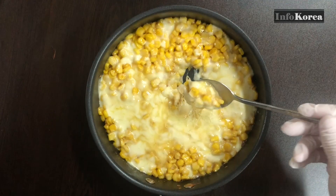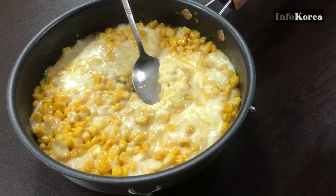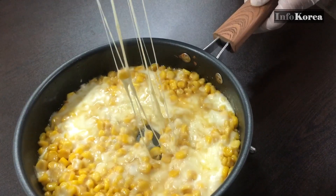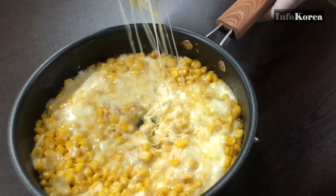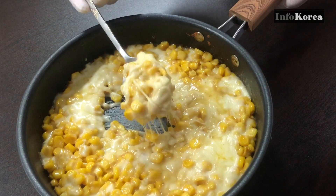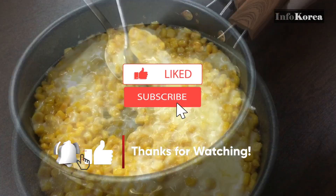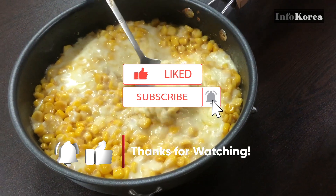This recipe is the easiest version. I will upload Korean food recipes that are easy to follow and easy to find ingredients for. We are Info Korea, which provides various information about Korea. Please subscribe, like, and turn on notifications. Thank you.